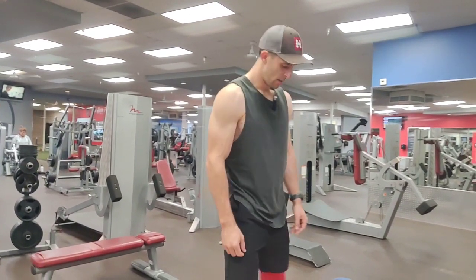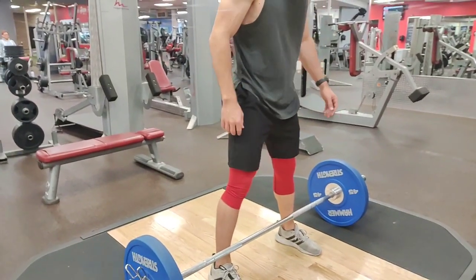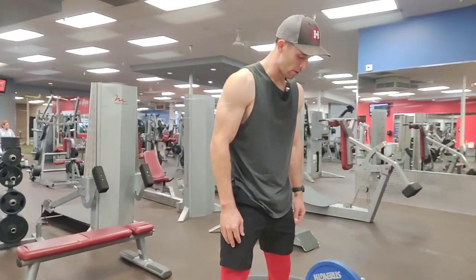This is the deadlift. You're going to walk up to your barbell, and when you look down, you're going to see a shoelace poking out on just the other side. That's how you know you're in the right position.